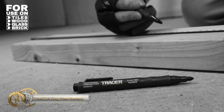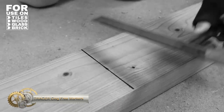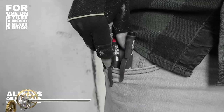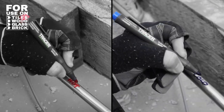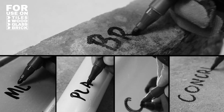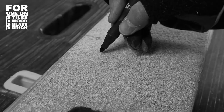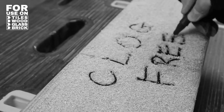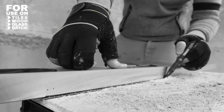The Tracer Clog Free construction marker kit with black, blue, and red markers is designed for construction sites and busy workspaces. These all-purpose markers power through dust without clogging and mark on almost every surface, including tiles, concrete, brick, wood, shiny surfaces, and glass. The markers provide a perfect mark without fear of damage, making them ideal for any job site.